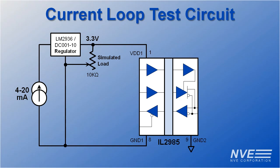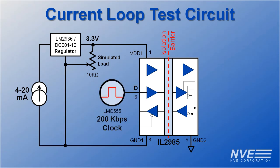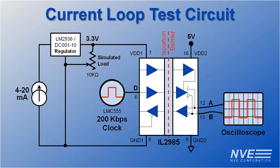The current loop has its own ground, so it needs to be isolated. Standing in for a controller in this test circuit is a 100 kilohertz oscillator. This provides a heartbeat when the isolator is operating. On the other side of the isolated barrier we have a 5-volt RS-485 bus and an oscilloscope on the bus.